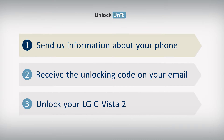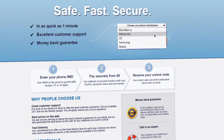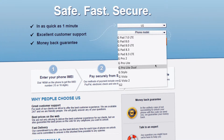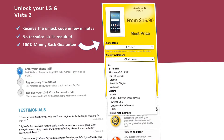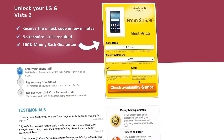Step 1. Go to UnlockUnit.com. Choose your manufacturer — LG. Choose your phone model and press the Unlock Now button. You will be redirected to the Unlock LG page, where you will have to select the country and network you originally bought your phone from.